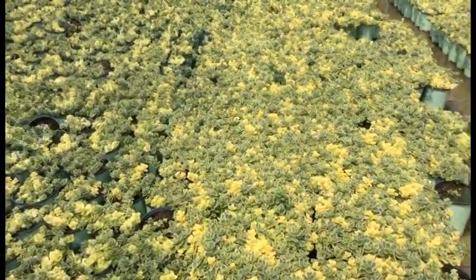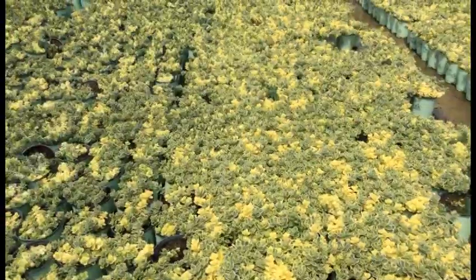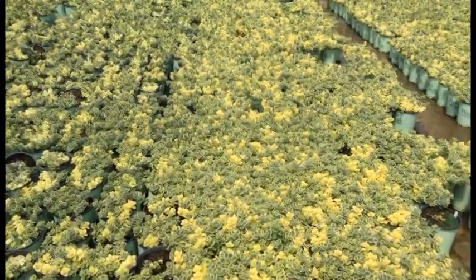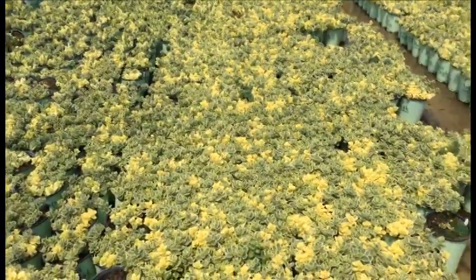Here we're looking at sedum Lime Twister. These things look great, showing that lime color — the yellow-green foliage. Once it matures a little bit you get that green leaf with the yellow edging to it. This is a great ground cover.